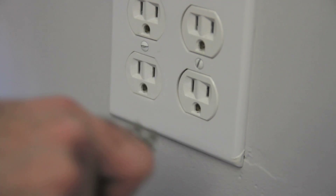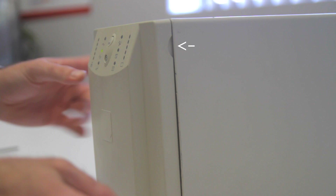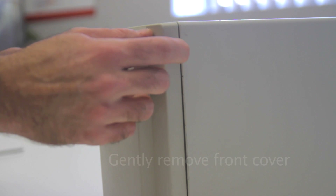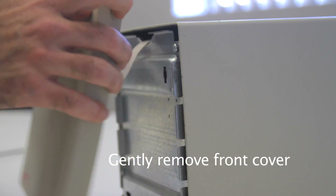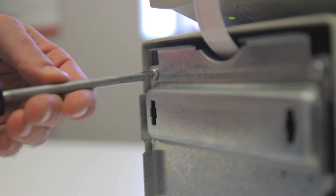First, unplug the AC power. Next, remove the front cover. Then, remove the screws.